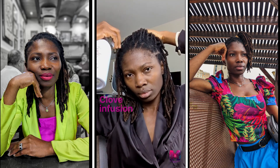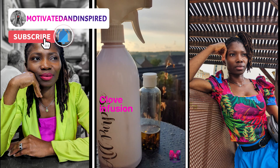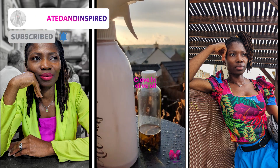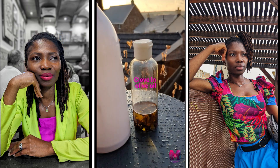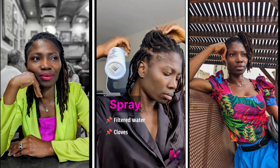I use a home remedy because I do find products that have secret ingredients which cause damage to me, regardless of whatever is written on the bottle. So this is a clove infusion I made myself as an oil.